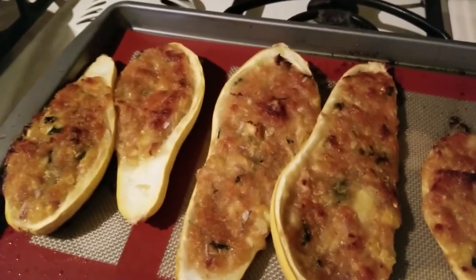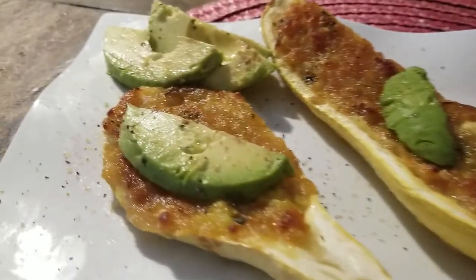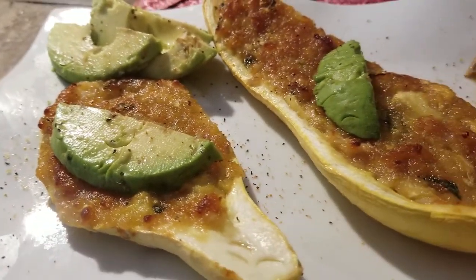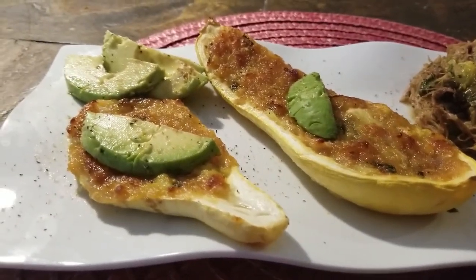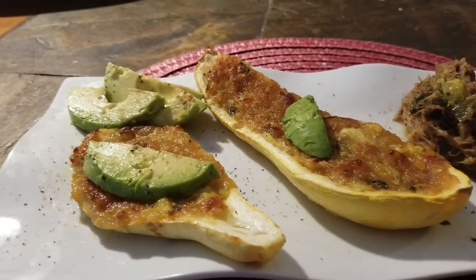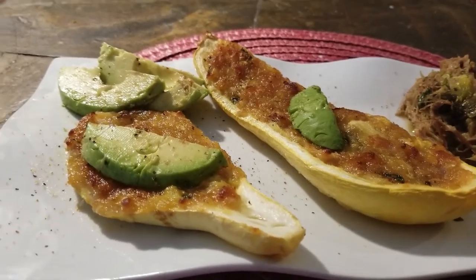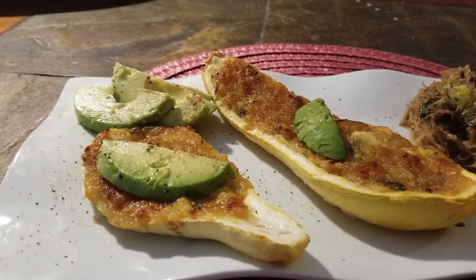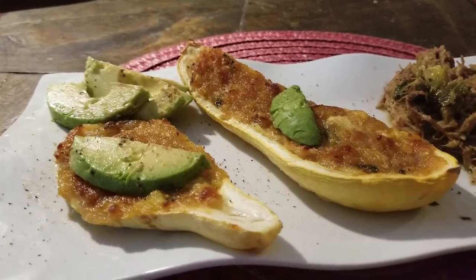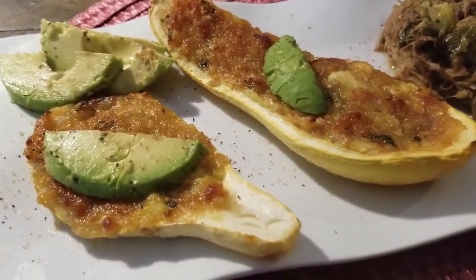And here is the final product — the yummy squash boats and the pulled pork. If you need to build up your fat content, go ahead and add some queso fresco or a little sour cream on top. Even a sauce made with Parmesan, heavy whipping cream, and peppers would be great on top of this dish. Hope you enjoy — let me know if you try it. Be blessed.